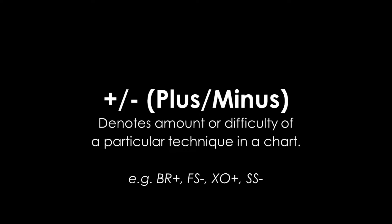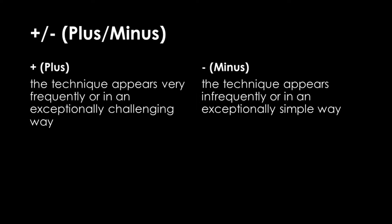A plus or minus sign is used in conjunction with the tech abbreviation to denote an amount or difficulty of a particular technique in a chart. A plus sign means that a technique appears very frequently or in an exceptionally challenging way. A minus sign means that the technique appears infrequently or in an exceptionally simple way.